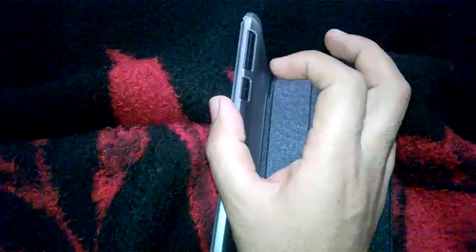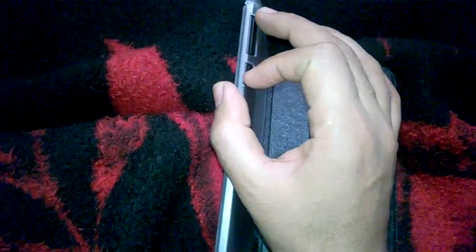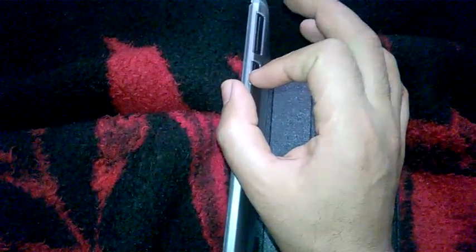Now press the power button and the volume up at the same time, like this.